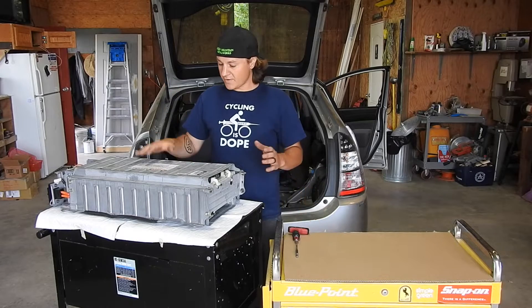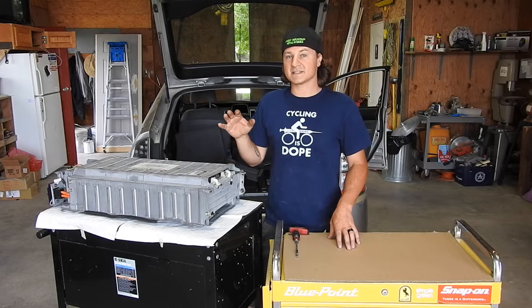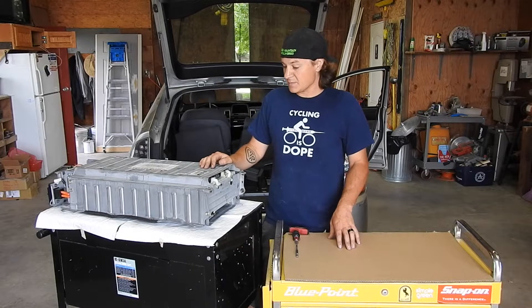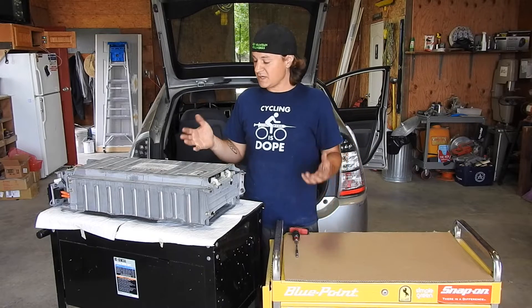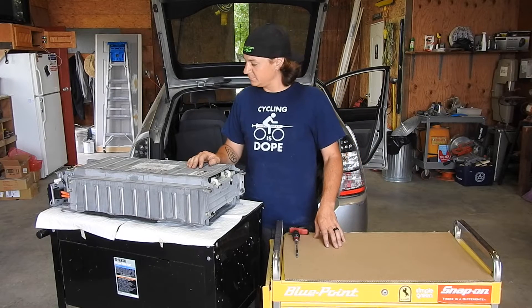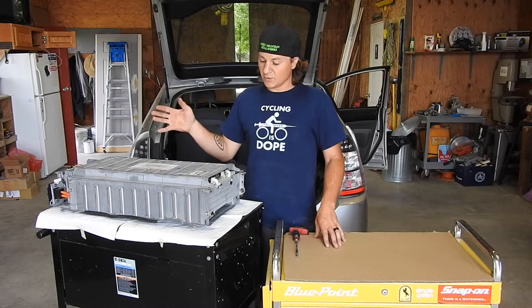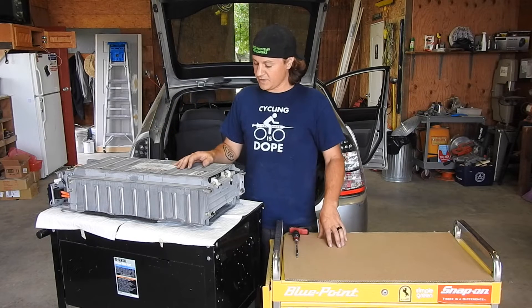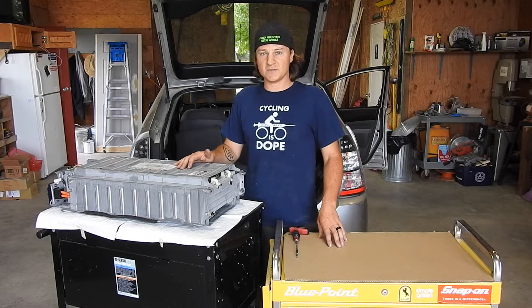Phase one is done — got the battery out. I followed the instructions exactly as described, everything worked fine, and phase one took me about 45 minutes. We're about to crack into this, tear it apart, take the old stuff out, put the new stuff in, and then phase two will be complete.